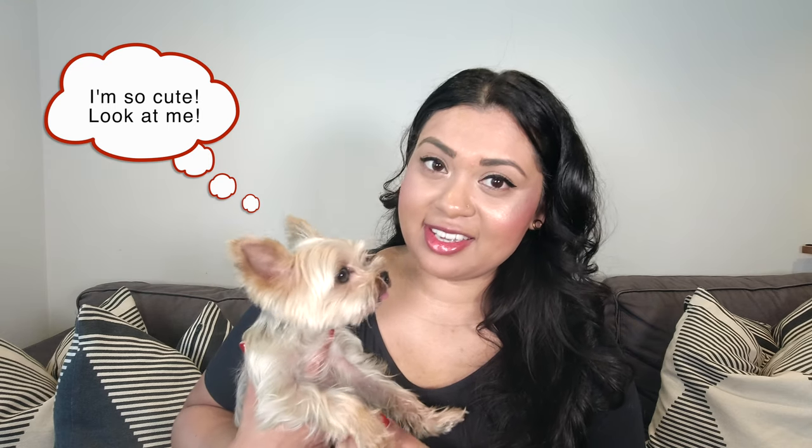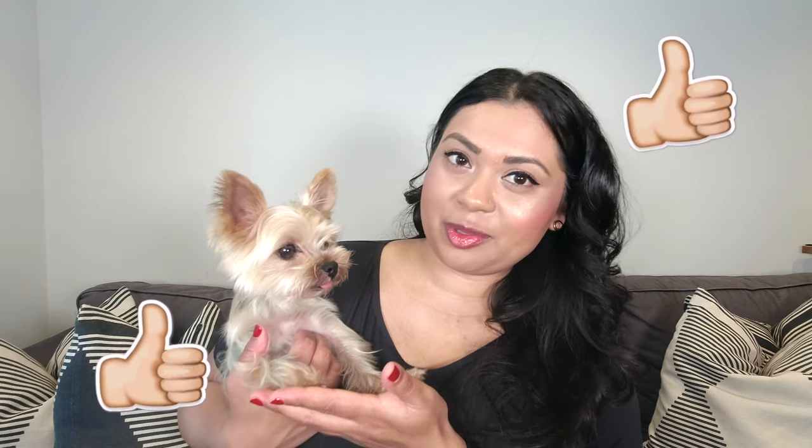Zizi has come into the frame today — say hi Zizi! She seems to pose every single time mom takes out the recording lights. Give this video a thumbs up if you like gardening with your puppies!